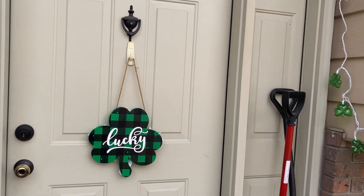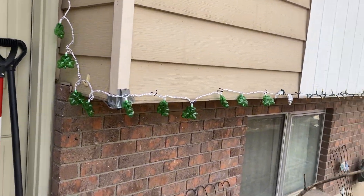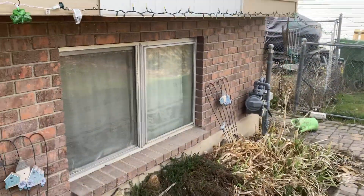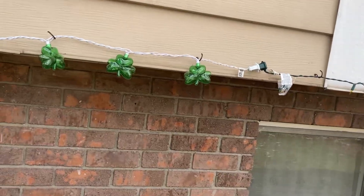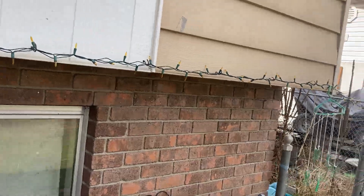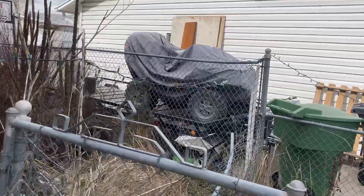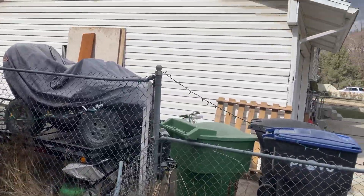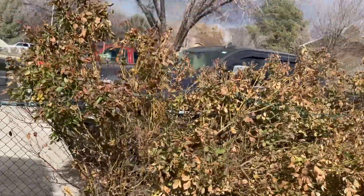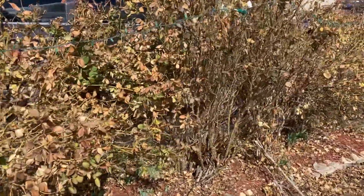Hey guys, so I've been at it again. I put some new shamrock lights going along this side of the house. I've got shamrock strands there, then we got this gold strand going away up to where it transitions to this green strand.